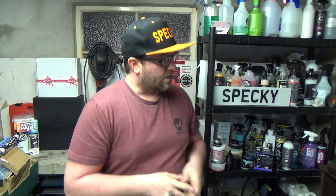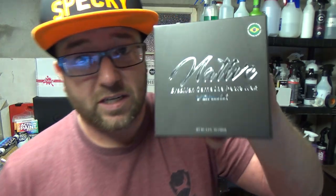I'm fortunate enough, thanks to this channel, to receive products from manufacturers all over the world. So far the most exotic place I have received something being featured today is all the way from Brazil. Allow us to say bom dia to Vonix Car Care.